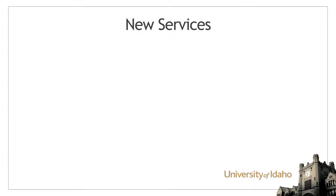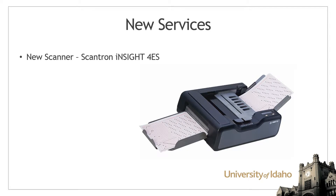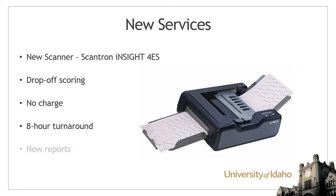ITS has acquired a new Scantron Insight 4ES scanner as part of our service update. In addition to a new scanner, ITS provides drop-off scoring for university departments at no charge. This service boasts an 8 business hour turnaround time and improvements to the reporting functionality.